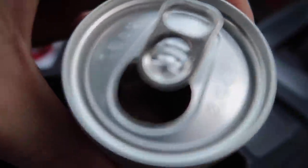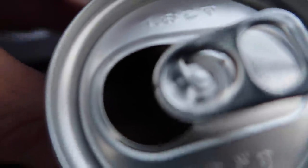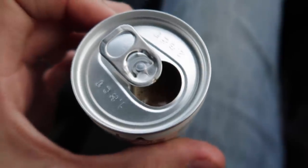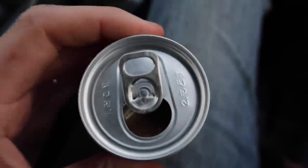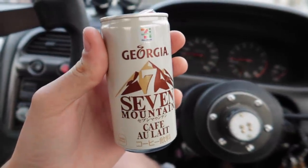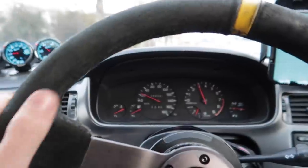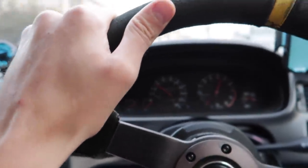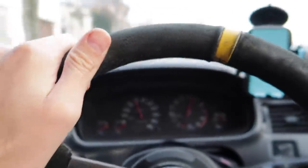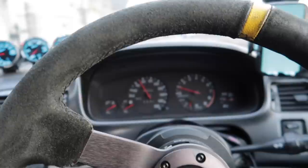Oh, that goodness in there — come on camera, pick it up. Can't even see it. There you go, it's all about the angle. Oh man, this stuff's gold. Seriously, if you're ever here right now, please get a can and try it — it's so good. Definitely miss driving this thing. Oh, I can't wait to take this thing out on the track again.